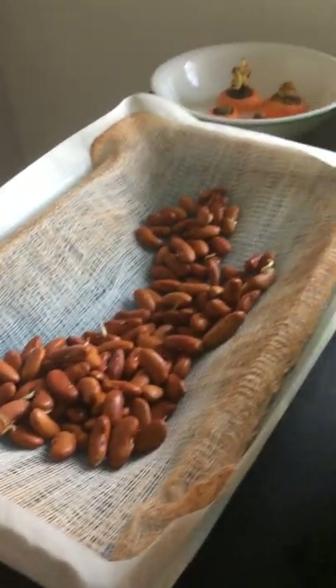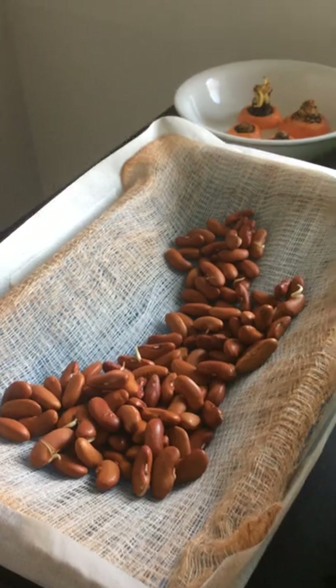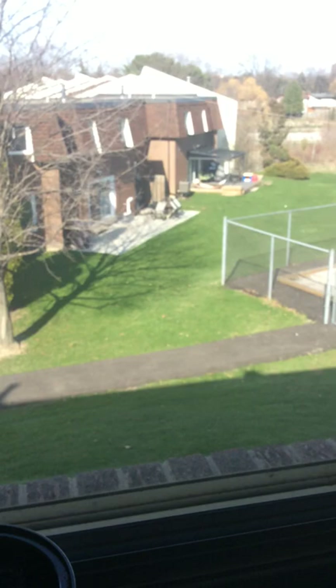I eat a lot of beans so I figured if I put one of these in, I have no idea how much yield one plant is going to give me.